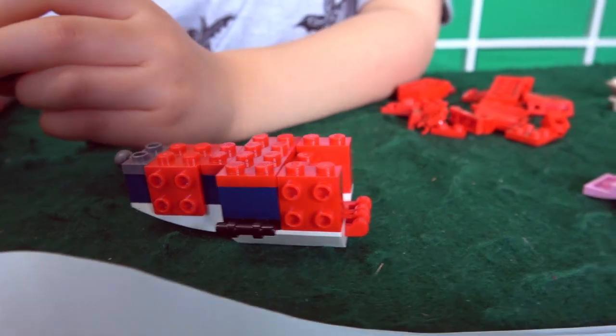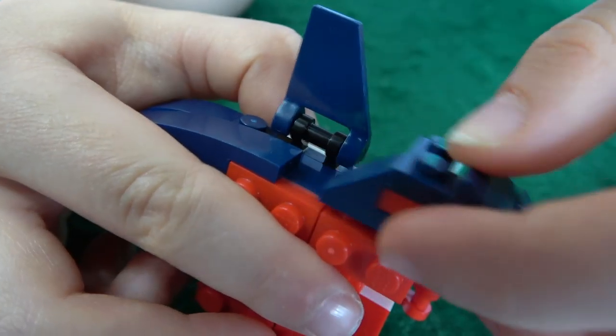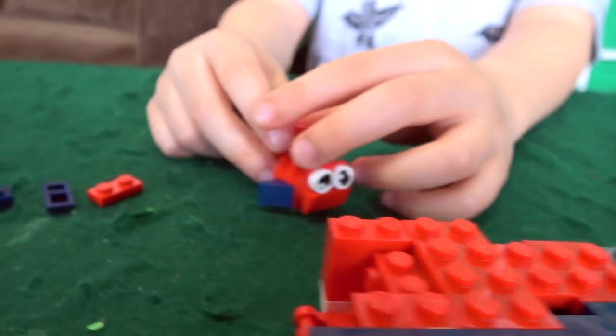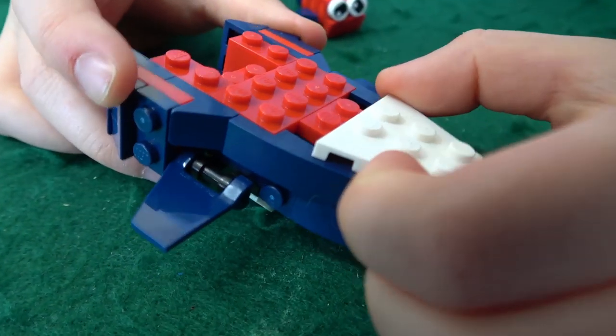Wow, you're already good at this angler fish. Look at this thing already — it's all red on the inside. We've got fins on this bad boy. Now look at this thing, you've got this all figured out. Pop it on, let's take a look. That looks really good. This little fish looks a little worried about this guy. What part of the fish are you building now?